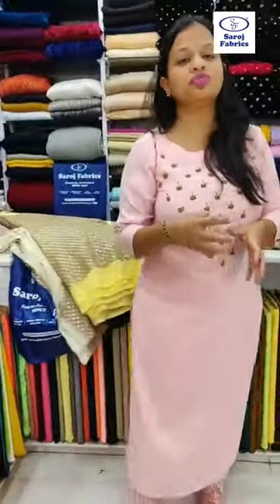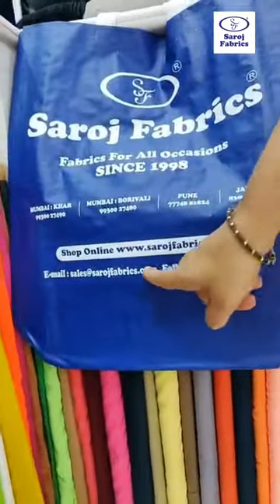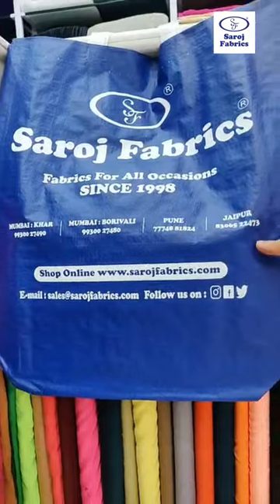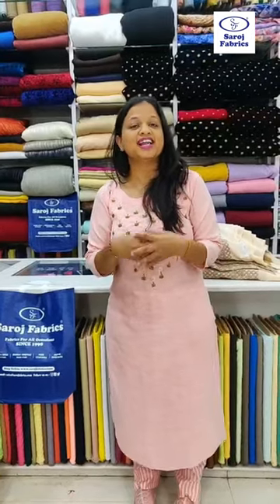So those were the embroidered fabrics we showed you today. If you want to shop these fabrics, you can shop online on saroshfabrics.com, or visit Sarosh Fabrics stores in Mumbai at Khar, Mumbai at Borivali, Pune, and Jaipur. You will find even 100 times more fabrics when you visit our stores or online. Let us know what next you would like to see in the fabric videos. Thank you.